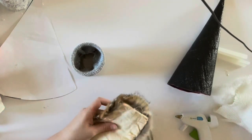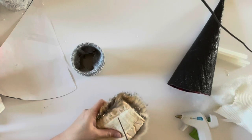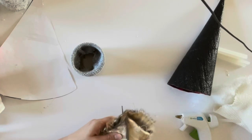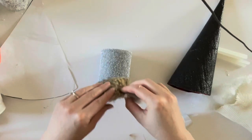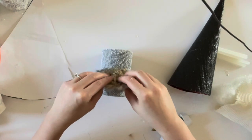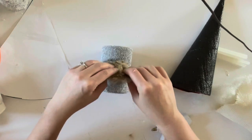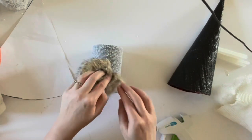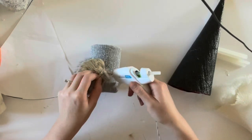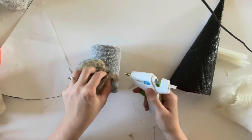Take your faux fur and cut off a triangle piece — this is going to be the bottom, or the beard, of your gnome. Take the tin can that's covered with the sock, and use hot glue to attach the little beard onto the bottom half of your tin can.